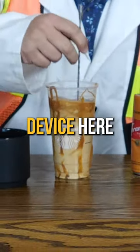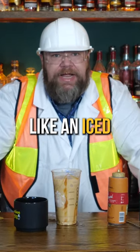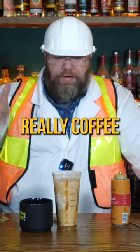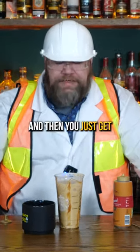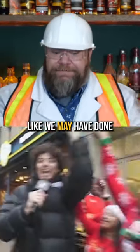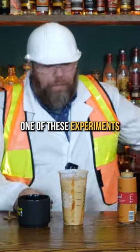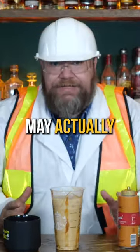A little stirring device here, and let's give her a try. I'll be honest, it just tastes like an iced coffee. Really coffee forward up front, caramel, and then you just get whiskey on the finish. That's actually pretty — like we may have done something. We may have invented a thing. For the first time ever, one of these experiments may actually have turned out.